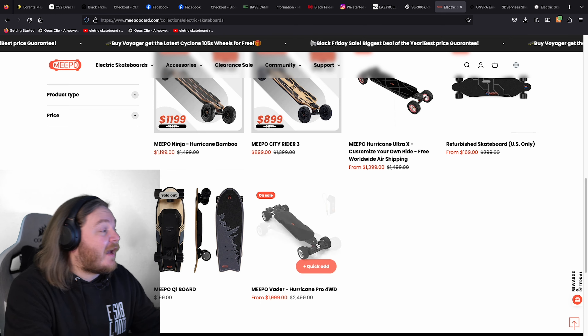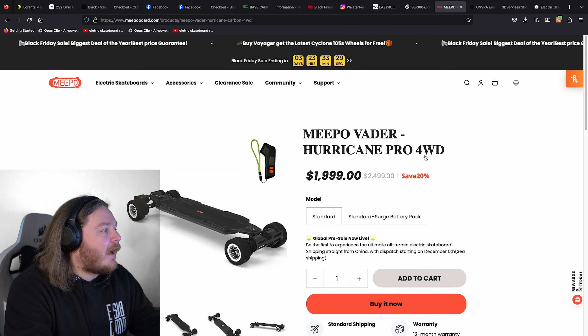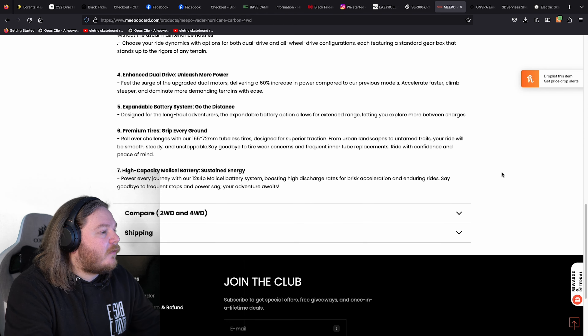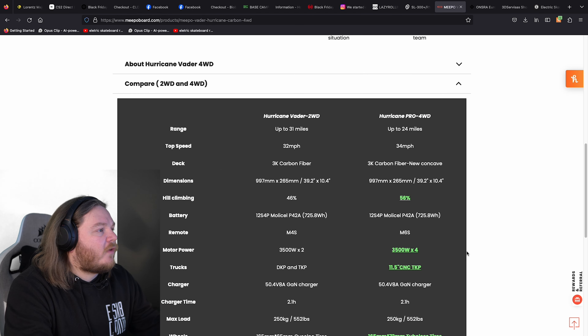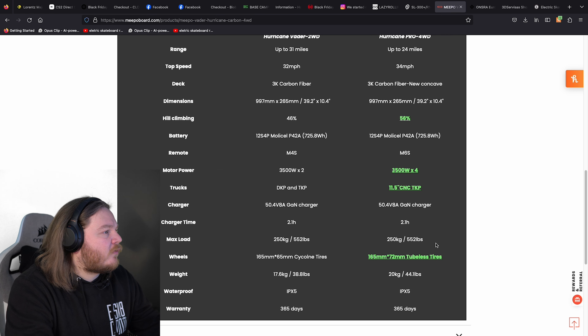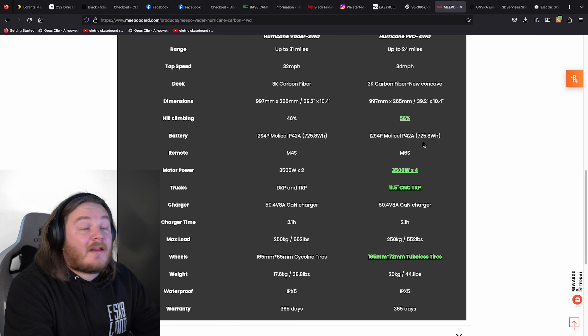This is cool and I don't think they promote this at all — four-wheel drive Meepo Vader, absolutely beast. Four 3,500-watt motors. Batteries are an interesting thing — it's a 12S4P. Same battery configuration but they were able to cram a whole other ESC in there. That's really impressive. There's not much information about the full drive, but that's one thing I would love, love, love to feature on the channel.